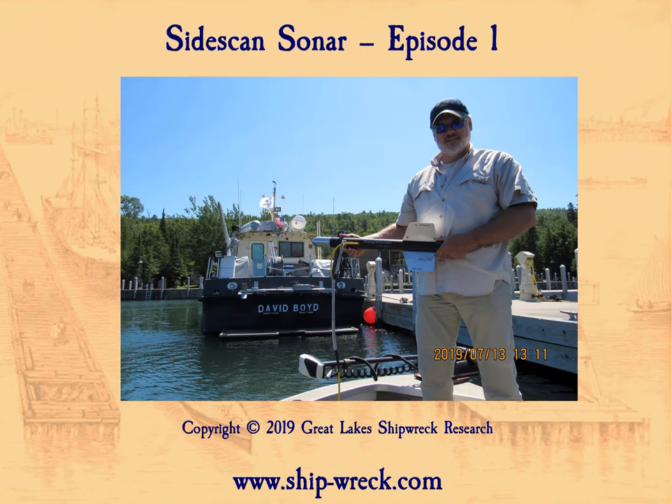Hi everybody! Welcome to the Great Lakes Shipwreck Research Group. I'm Brendan Baylod, the host of the site, and I've got a good video in store for you tonight.